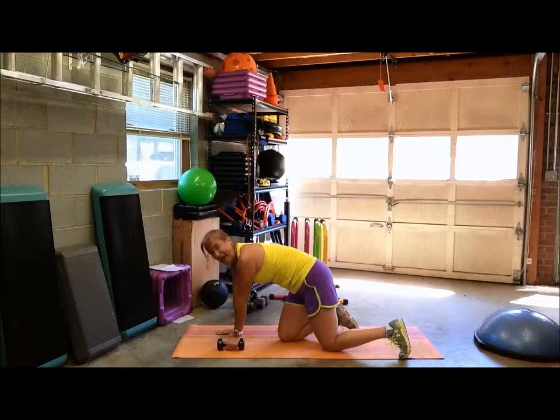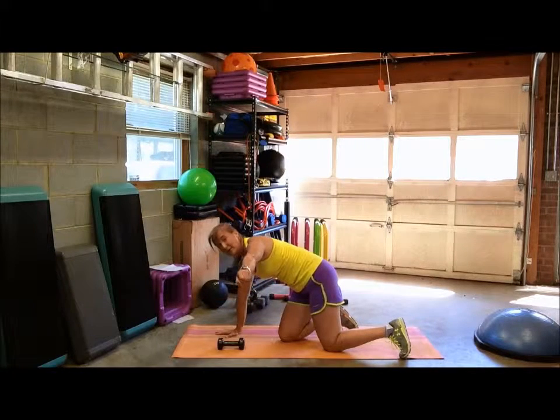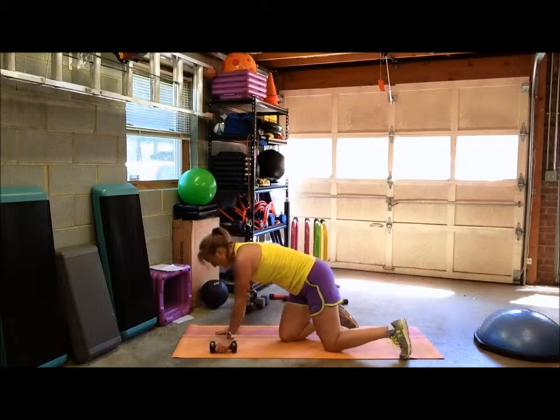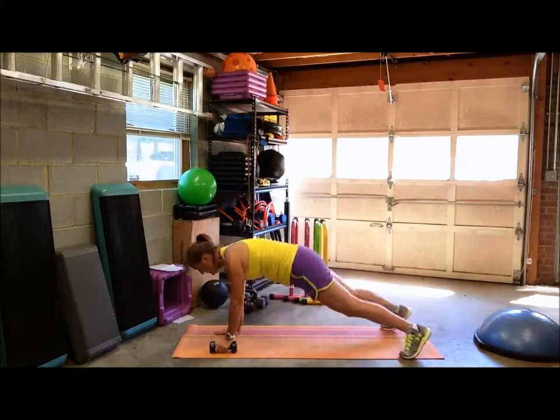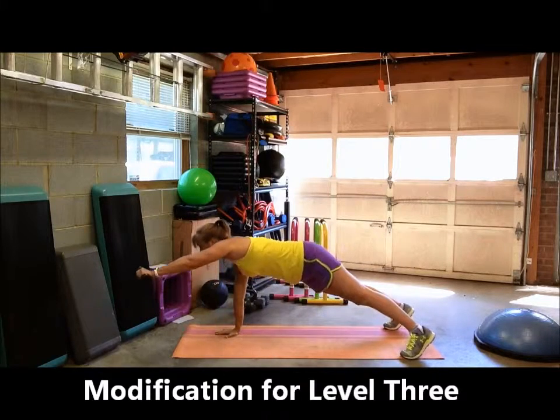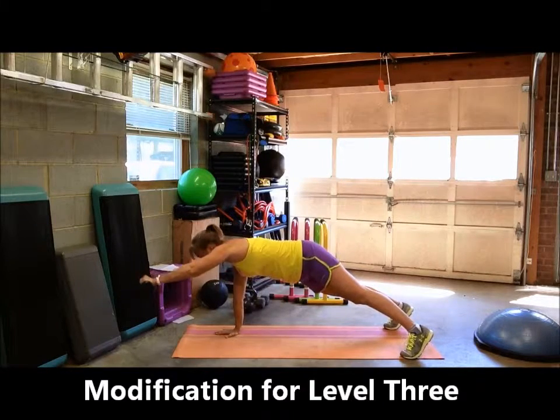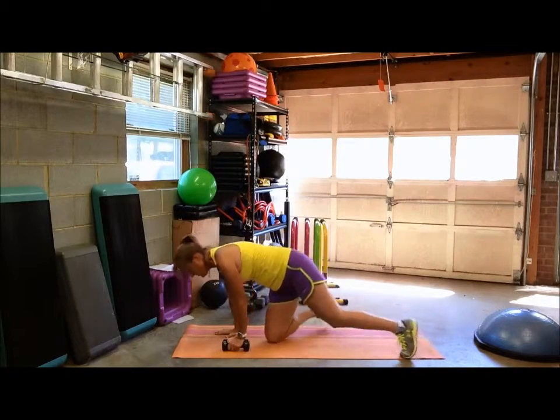If you don't want to do the A, or if it's hard to hold the dumbbell laterally and you want a little break between the Y and the A, you can add a W. So here's an option: go from Y to W — bend that elbow — then down to A, and back to W, and back to Y. So there are your options.